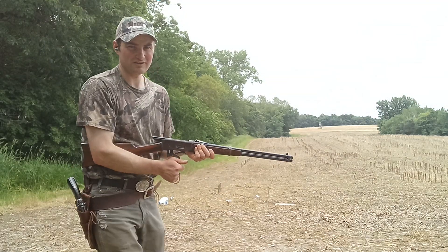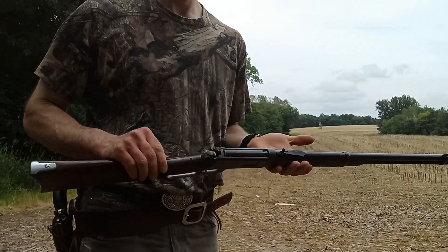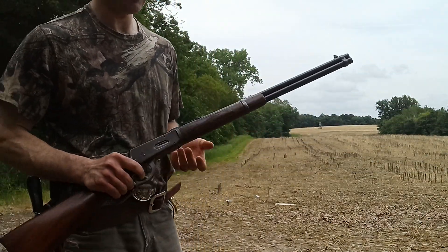I guess I'm going to have to end on a miss — it's the only one I missed. But as you can see, accuracy is there. Functionality is there.